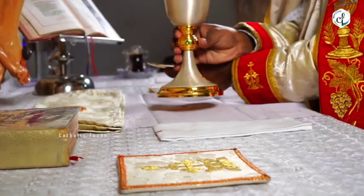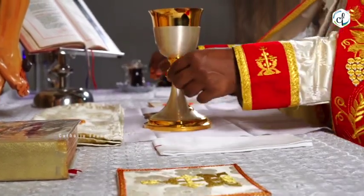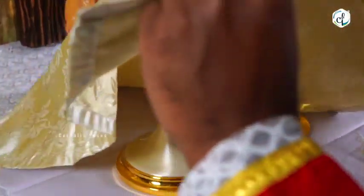It is used to cover the kasa and pilasa containing the sacrificial bread and wine in them until the dialogue prayer of the holy kurbana.